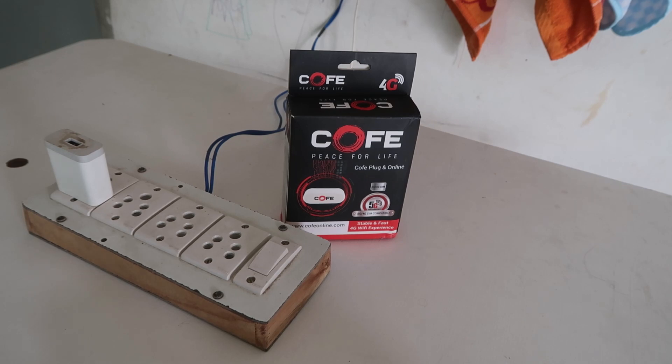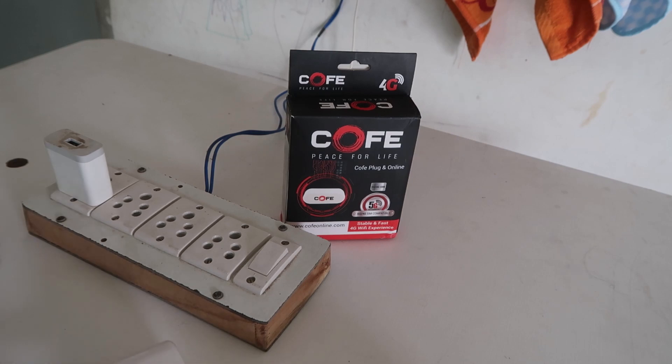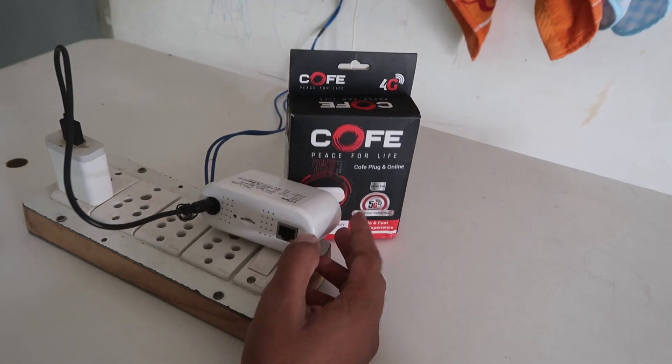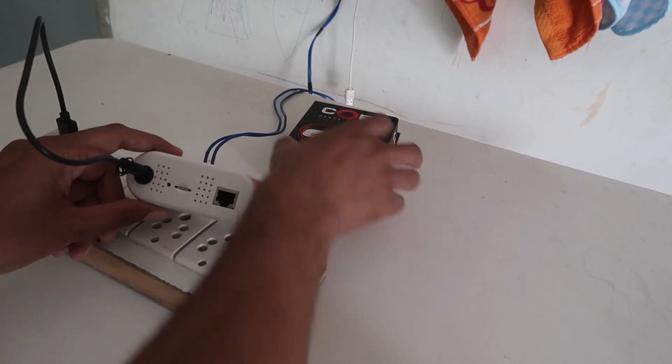Many times it happens that this type of router stops working, or it's not connecting to the internet, or you forgot the Wi-Fi password or something like that. So we want to reset this device so that we can use it again.